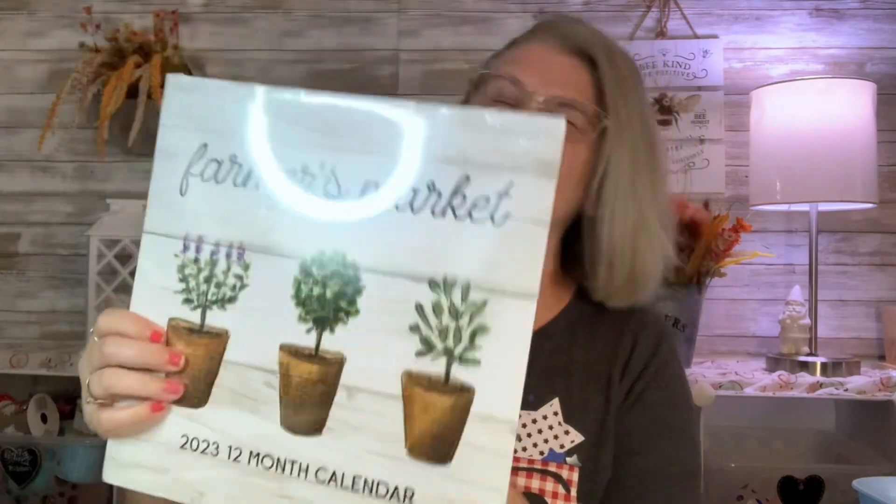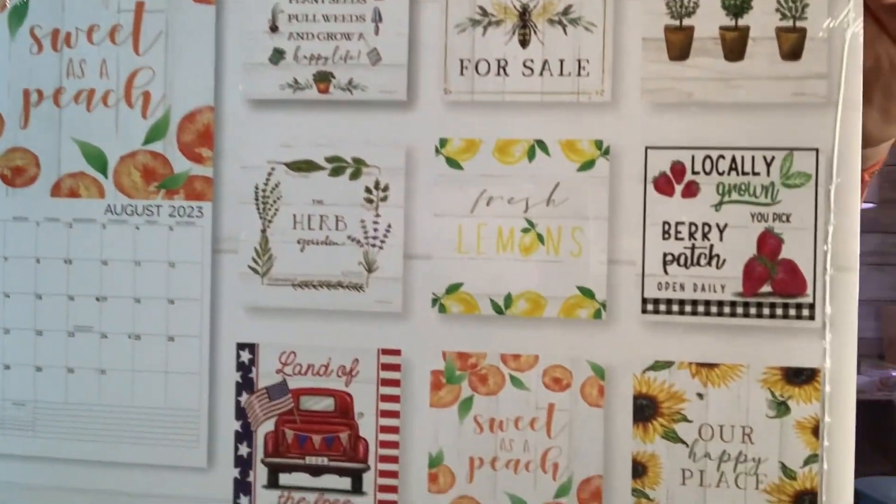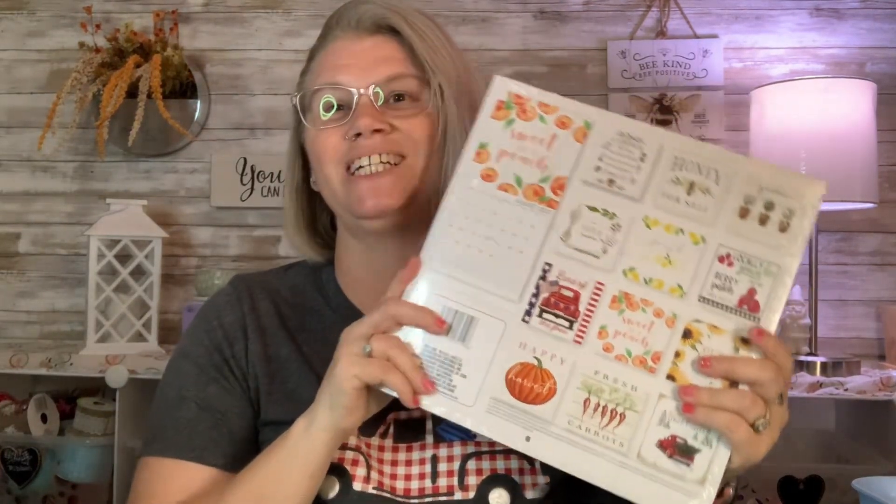The next thing — oh my gosh, y'all — I got quite a few. I got two of the Farmers Market calendars. I found these in Caldwell; I haven't found these anywhere else yet. You don't have to use this as a calendar — you can use it for crafting activities, cut them out and stick them in a picture frame, mod podge them on different things, or mod podge them to make a wreath. So many different things you can do.